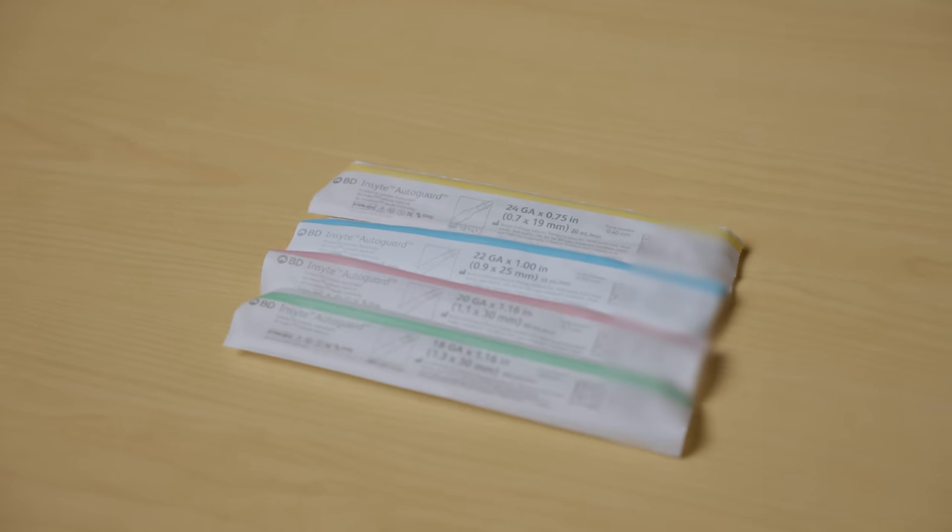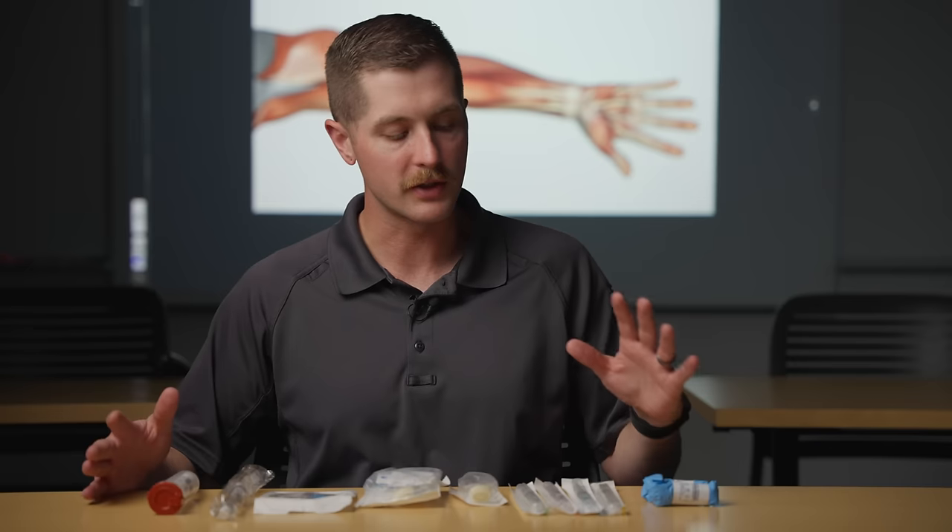In front of you I have all the supplies you might need to start an IV. Now there are some minor differences in brands depending on what your employer buys or what you buy, but the procedure remains largely the same.